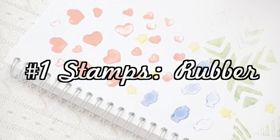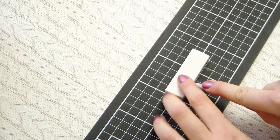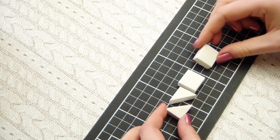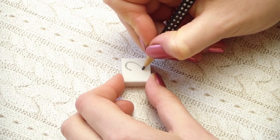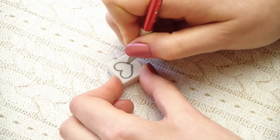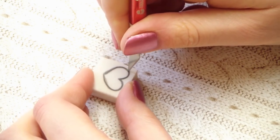A cheap and easy way to make your own stamps is using rubber. Make sure your rubber is not old, otherwise it might be too dry and will break. Divide the rubber into small squares or triangles, and then start drawing the shape of your choice with a pencil. Then cut out the shape by using an X-Acto knife, and make sure you only cut into the rubber for a few millimeters.